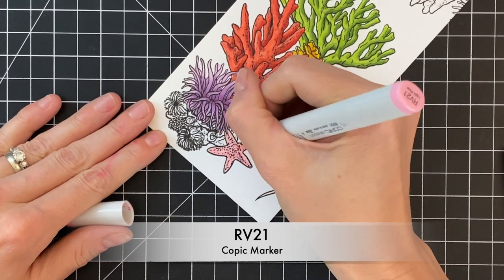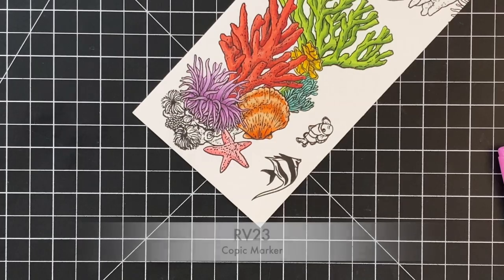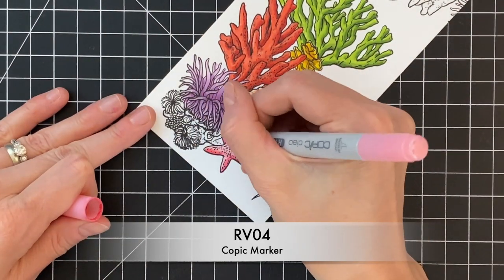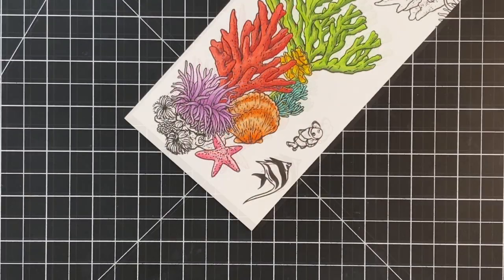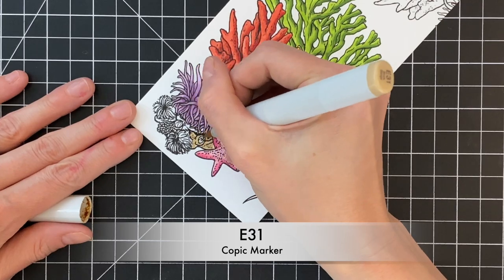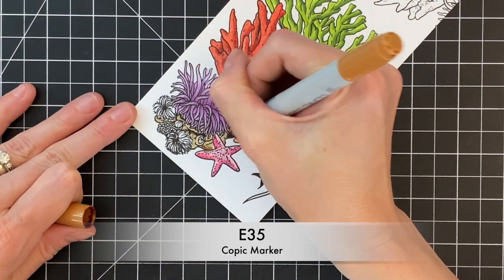Now I'm moving on to this cute little starfish, starting with my light pink and then adding my medium just to the sides of the arms. And then finally my darkest shade — those colors were pretty close, I didn't even need to blend them out. Sometimes when it's really small or the colors are not a big jump, you don't even have to bother blending it out.